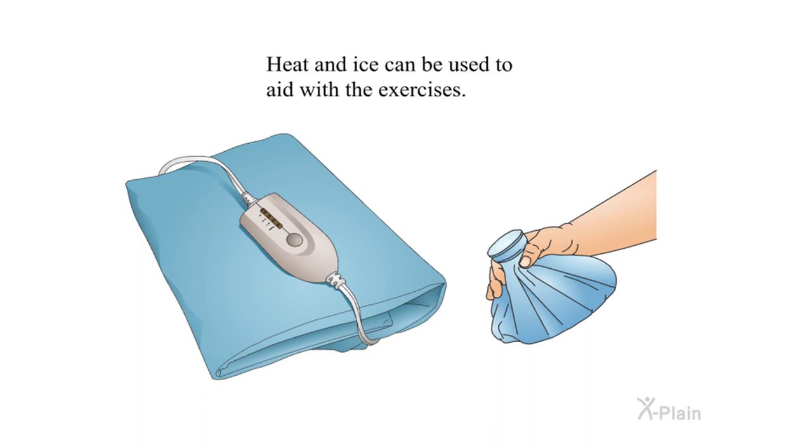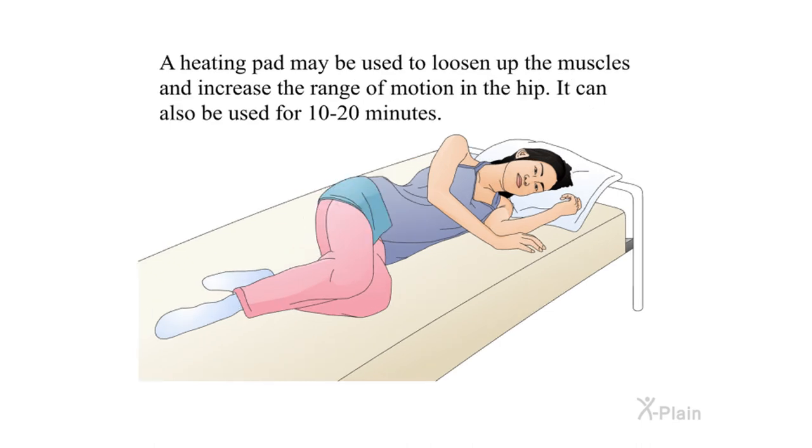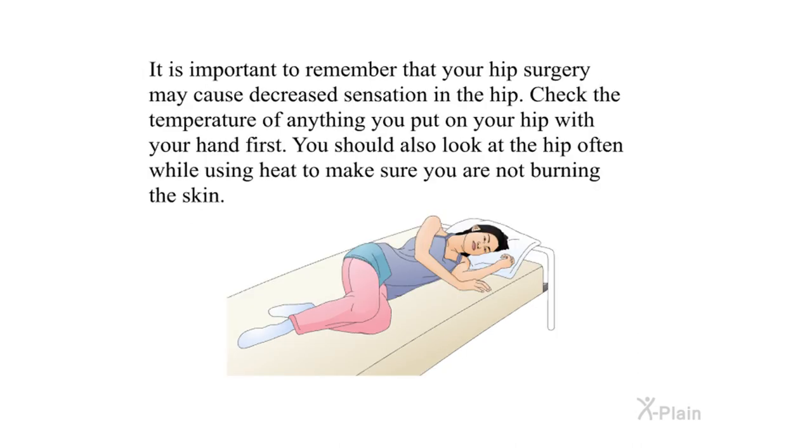Heat and ice can be used to aid with the exercises. Ice helps to decrease swelling and pain — a bag of crushed ice may be used for ten to twenty minutes. A heating pad may be used to loosen up the muscles and increase the range of motion in the hip, also for ten to twenty minutes. It is important to remember that your hip surgery may cause decreased sensation in the hip, so check the temperature of anything you put on your hip with your hand first, and look at the hip often while using heat to make sure you are not burning the skin.